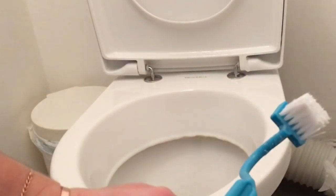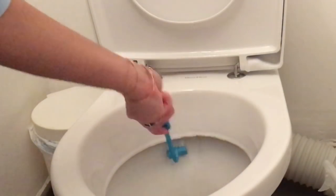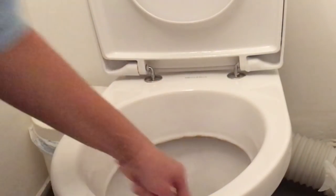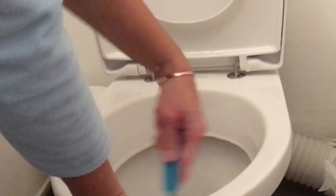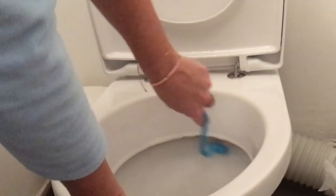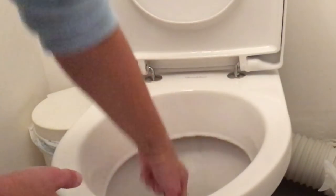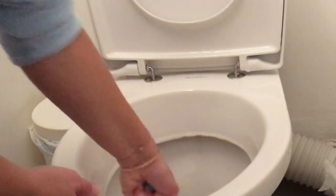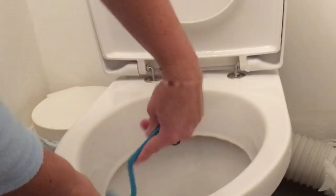Vous voyez qu'elle est incurvée, donc ça va vraiment me permettre de bien nettoyer les contours. Je crois qu'elle vaut 90 centimes, elle n'est vraiment pas très chère. Une petite astuce pour nettoyer votre abattant : des fois on a des recoins qui ne sont pas accessibles, notamment au niveau des fixations. N'hésitez pas à garder une vieille brosse à dents pour vos WC. Avec cette brosse à dents, vous pouvez vraiment passer dans les petits contours et les petits recoins pour nettoyer correctement.